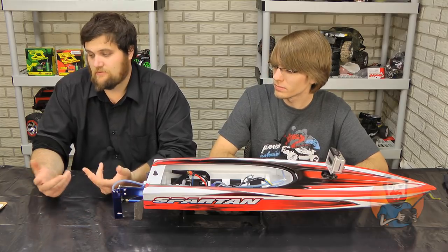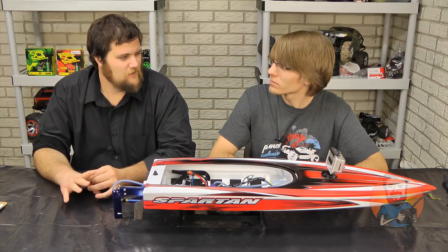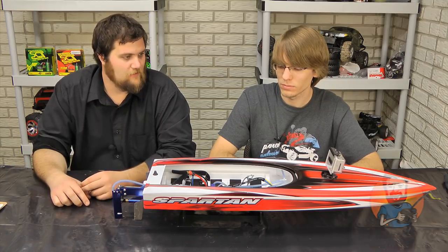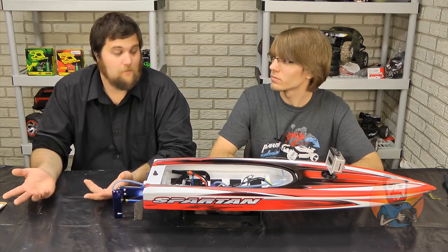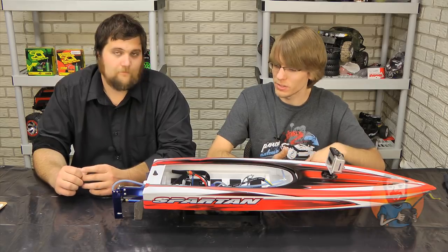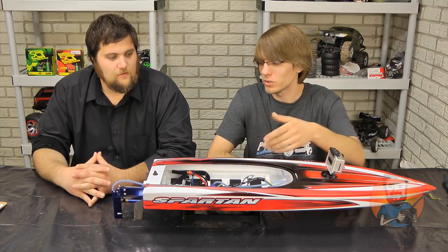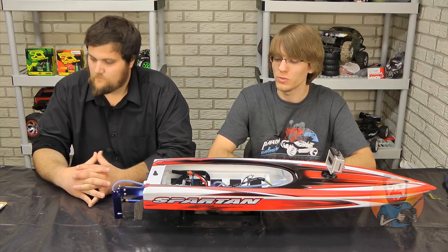On value — I think it's excellent value for the money. It's just under $400, going for about $380 right now. Look at all you get. Even if you're only hitting 40 or 45 miles an hour just playing it safe, you get a ton of value for the money. They set you up well — stainless hardware, obviously brushless, six-cell ready out of the box, fully waterproof electronics, and the engineering Traxxas puts into it making sure it's easy to work on. Excellent value. You're really not going to want to do anything more to it once you get it.